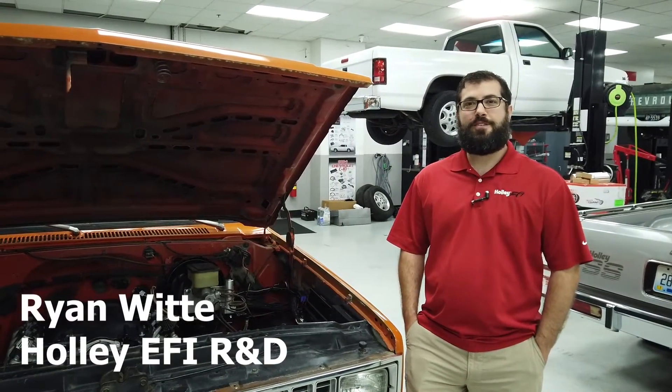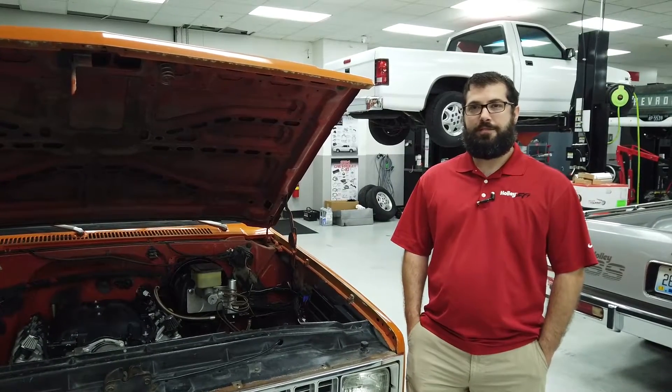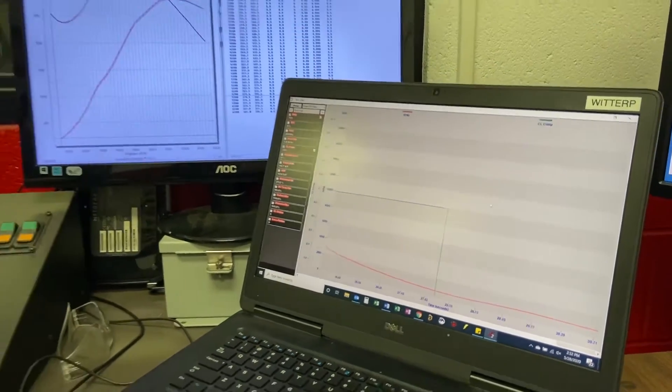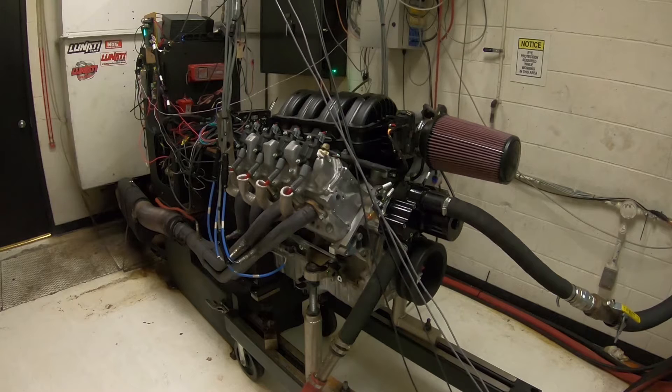Hi, I'm Ryan and today I'm here to talk to you about the new Terminator X LT controller for Gen 5 LT and L83 engines. So far we've developed it and have support for the L83, L86, and LT1 engines, and we're currently working on support for the LT4.